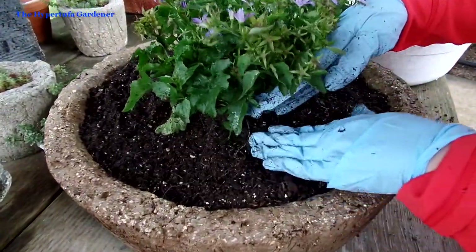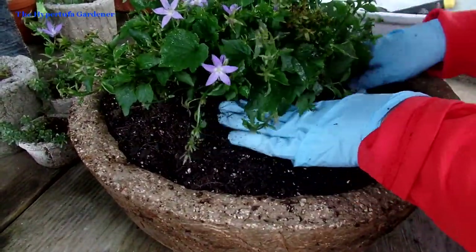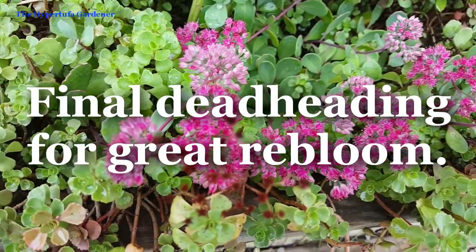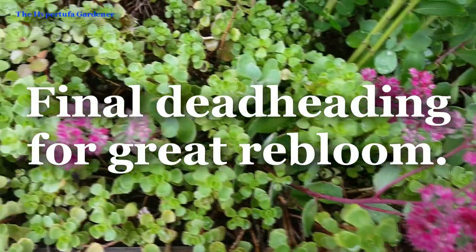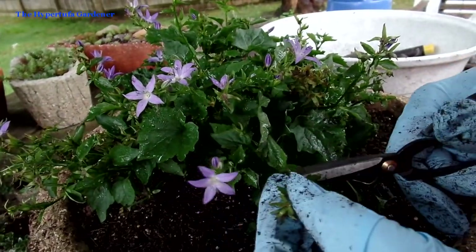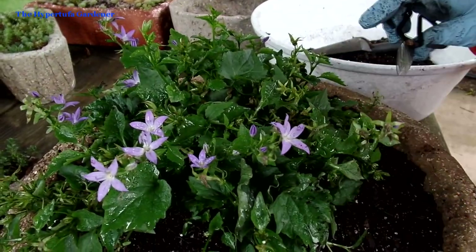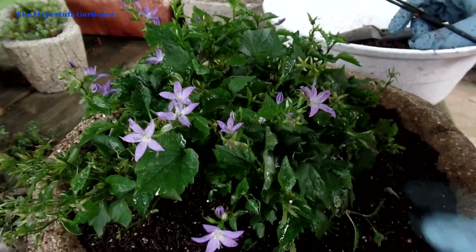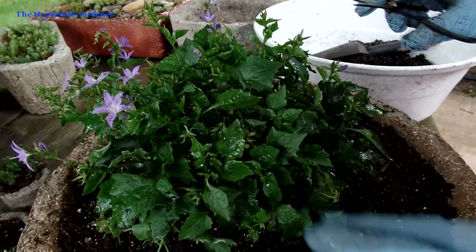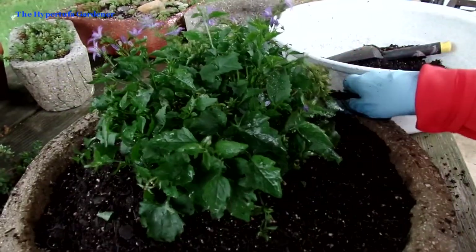We've got this all potted up. I'll be giving it a drink of water after we get it in place — I don't want it to be too heavy to carry. I'm using scissors to trim off the spent buds and the little branches that are too long and trailing, just to give it a clean-up before we take it over and put it in place. I'm trying to cut off as much as I can see but leave the ones that are still blooming to keep it really pretty.